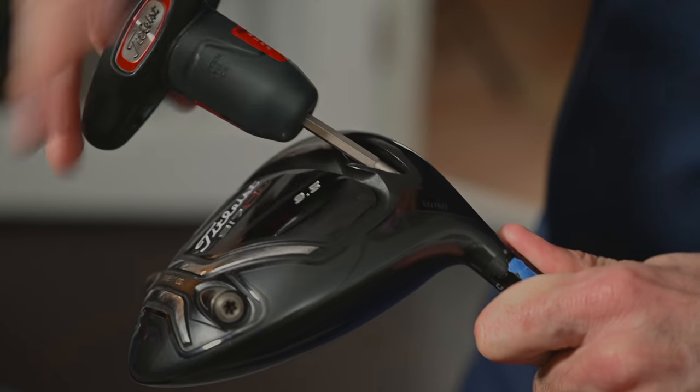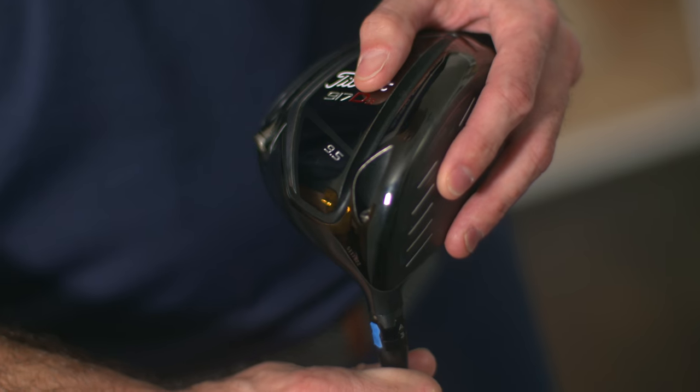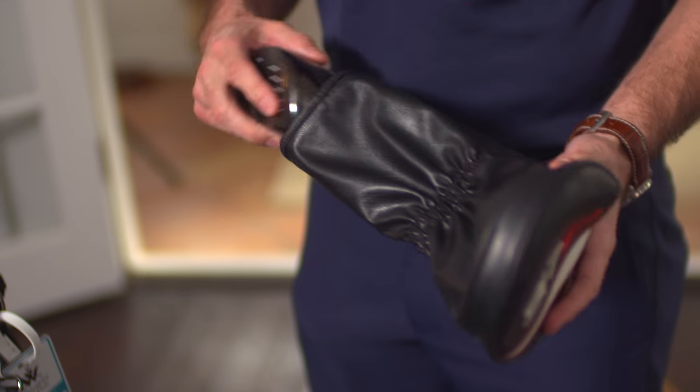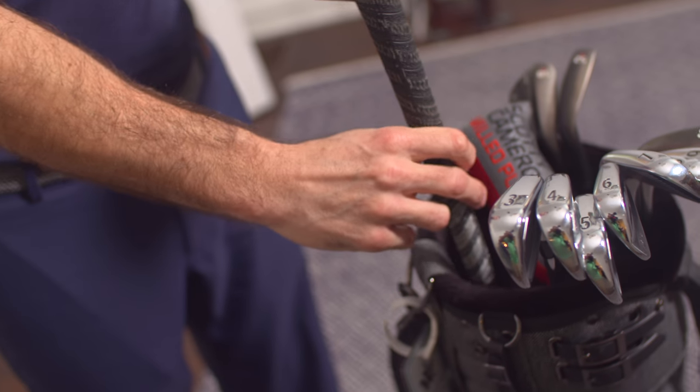Don't forget to mark their settings, put the head covers back on the heads, and store them in a safe place for travel. Don't forget to put the shafts back inside the bag.